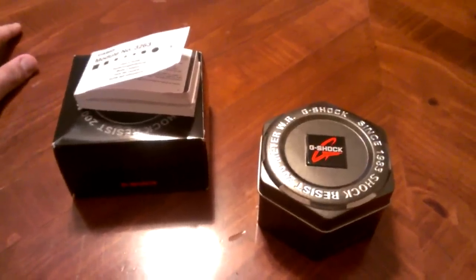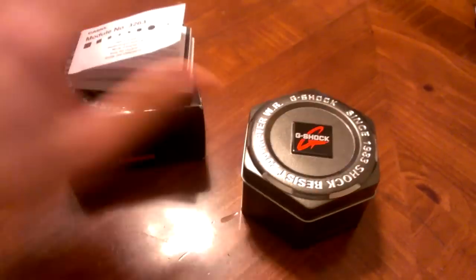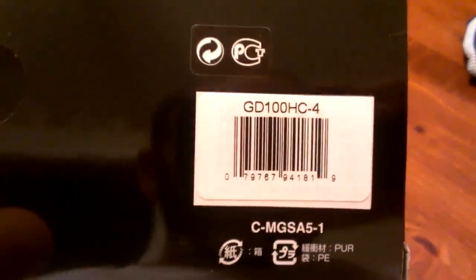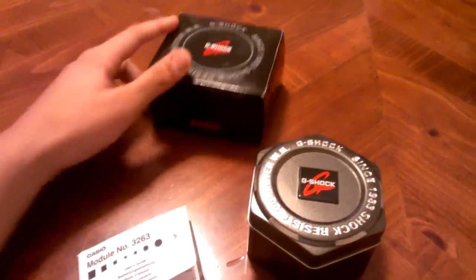So I guess we can get straight into it. This is — where do I even start — we'll go with the box, regular black box. You see it right there. GD100 HC4 is my first GD100 model. Turns out it's a hypercolor too. Regular black box.